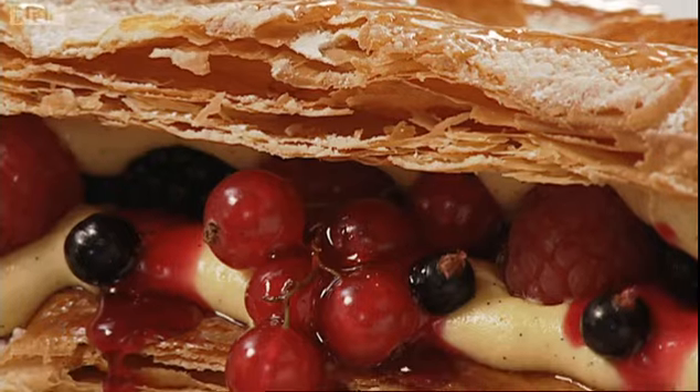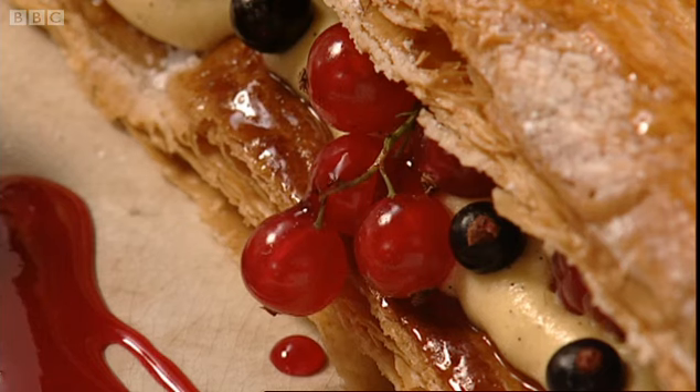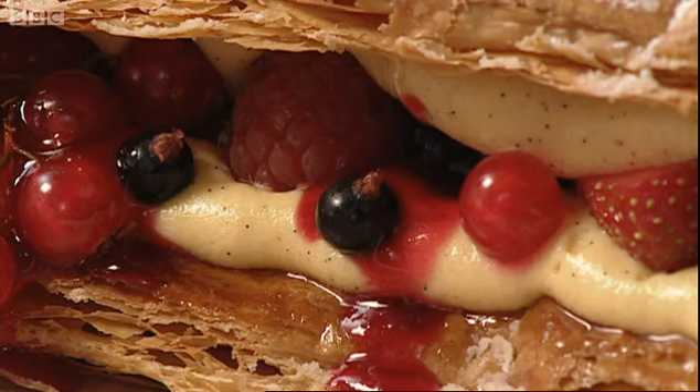Here we have the summer fruit family slice, just bound with that lovely soft pastry cream and sandwiched with the crispy puff pastry.